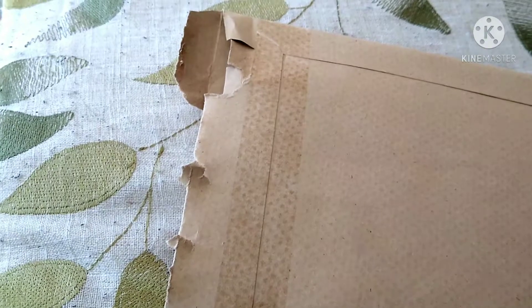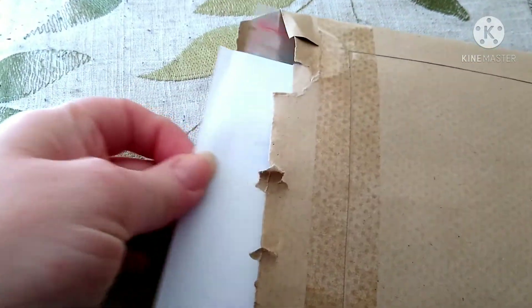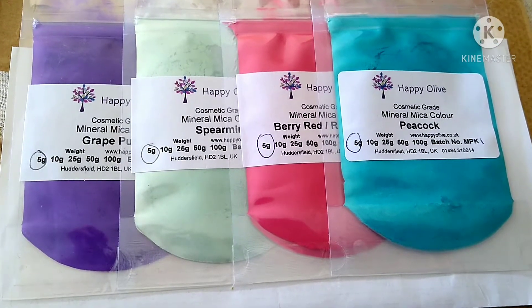Hi everyone. Welcome or welcome back to my channel for today's short video. My new mica powder samples have just arrived to test. The colours are beautiful.